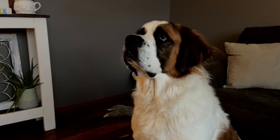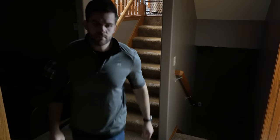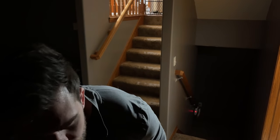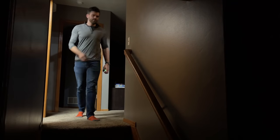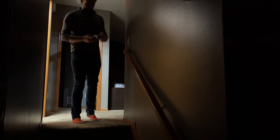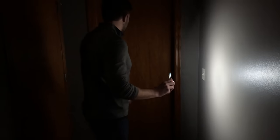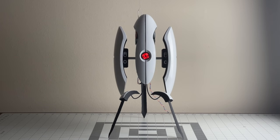Help. Help. I see you. Sentry mode activated. Target acquired, dispensing product.